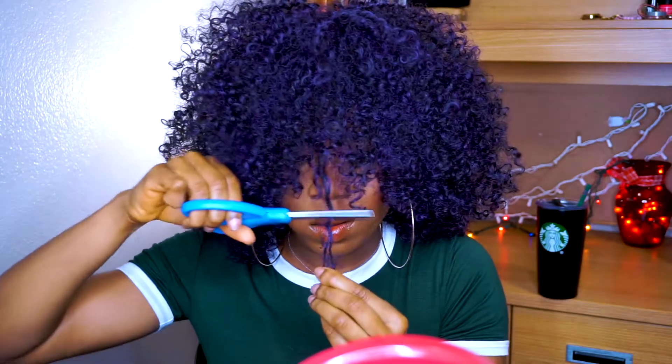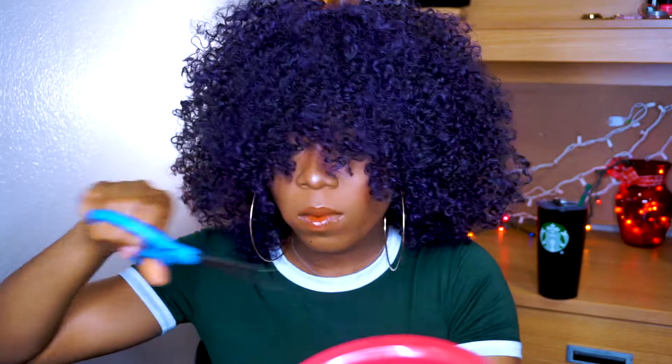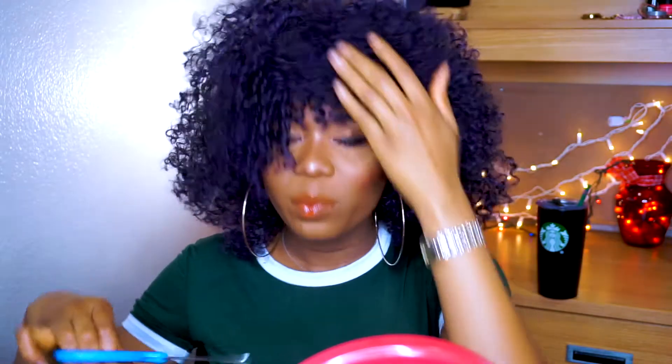I'm going to start cutting the bangs. When you're cutting the bangs of curly hair, you definitely, definitely want to go slowly. Because if you just drag it and chop it, when it curls back up it's going to be really short. So you definitely want to be gentle and go slow.